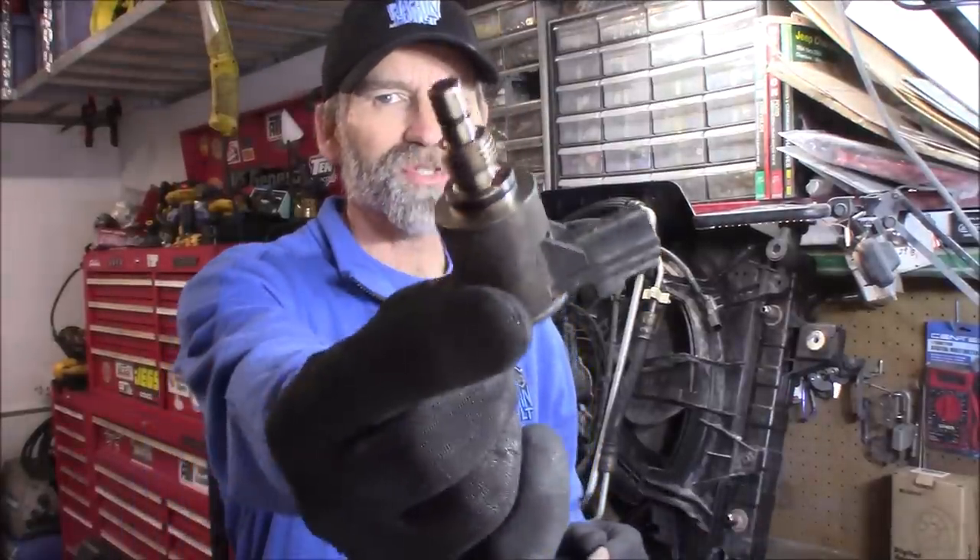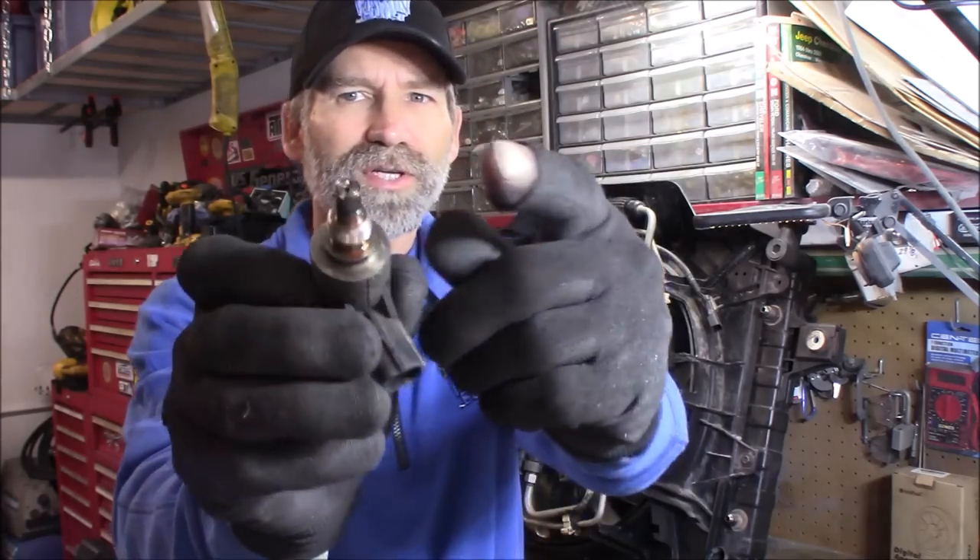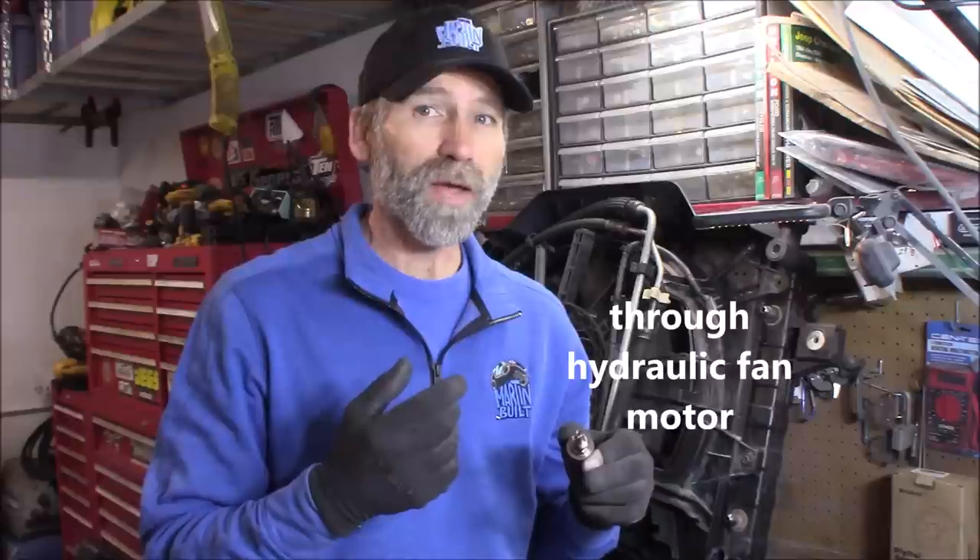Now one of the mods I was talking about — you can do to this solenoid right here at the very end there's an adjustment screw. What that's doing is changing the pressure of how much fluid is going to flow through that pump. You can only turn this in one whole turn and that's all it will allow you to do. If you do that, this thing is going to go into hyper mode — spinning 1600 RPM at idle and in excess of 2500 RPM at around 3000 RPM on your engine.